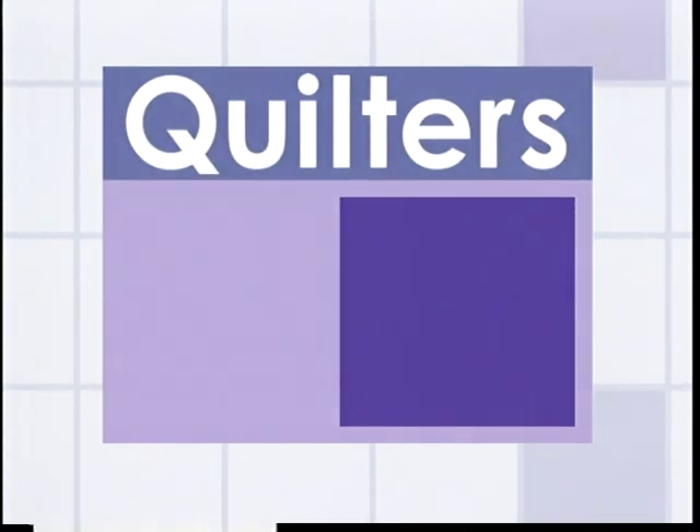Welcome to Quilter's Toolbox, a program dedicated to bringing you the latest tools, some great tips, and innovative techniques. Our guest host will share their insights and take us to new levels of sewing and quilting.